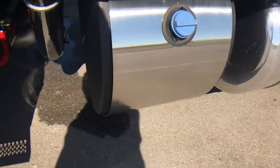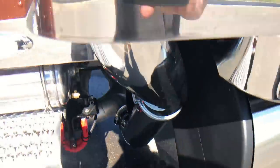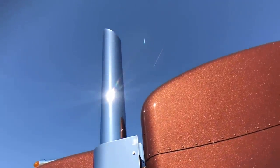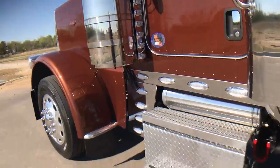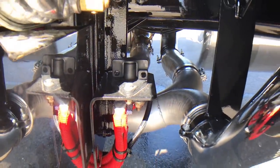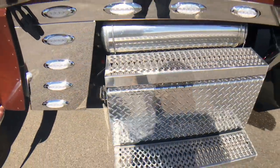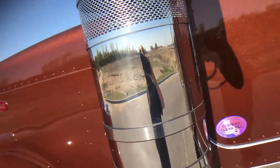Polished DEF tank cover. Chromed elbows on the exhaust. Of course I've got the polished guards. This one's got the seven-inch miter cut pipes. Polished battery box — there are four batteries in there — and a big battery disconnect. Polished air tank. Lights on the front and rear of the premium 15-inch air cleaners.